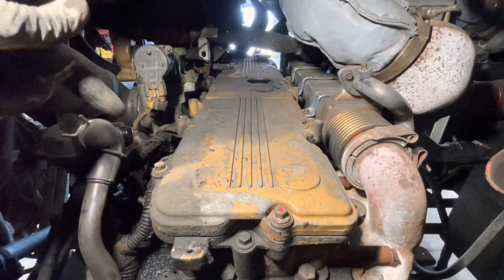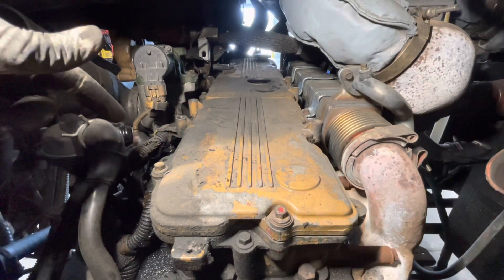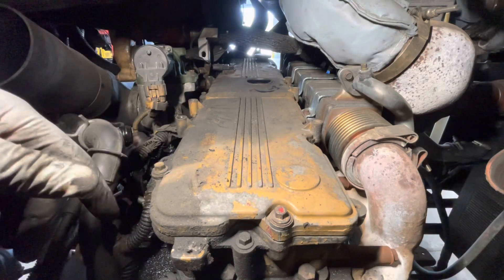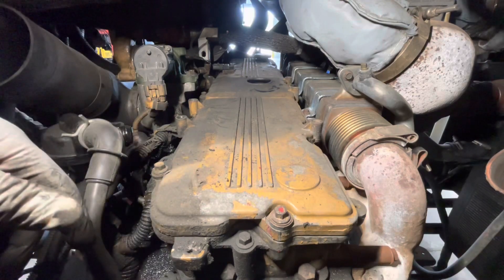Next thing to do is take all the bolts out of the valve cover and pull the valve cover off. It's about eight or ten bolts, so let's get started.